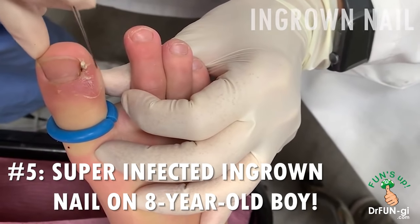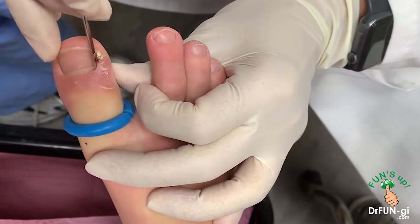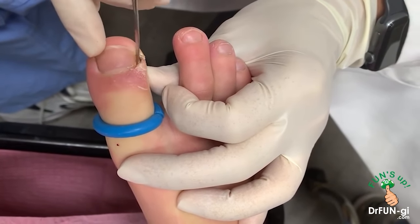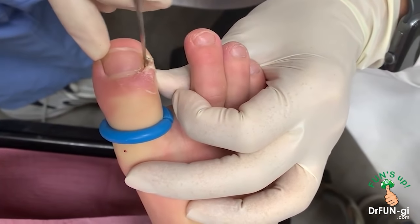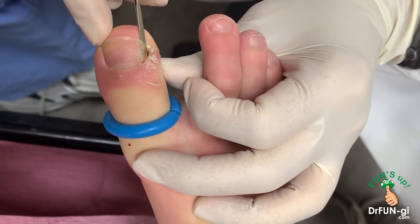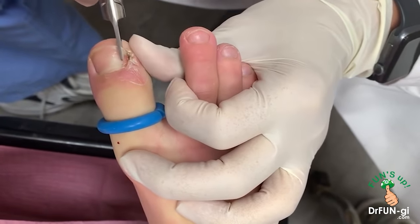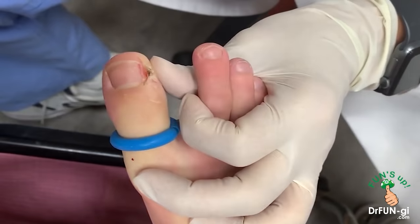It's been infected for about three weeks now, right around this area. I already numbed it and put a little tourniquet on it. Now I'm going in to get it freed up. Do you feel any of this? No. Okay. Let's see how deep it is in there — there's a lot of callus built up around it already. We're going to go in there and free up the top and free up the bottom.